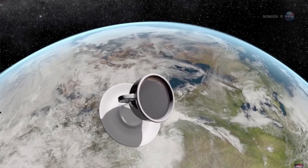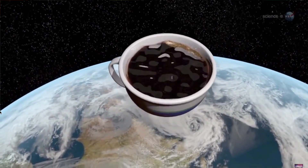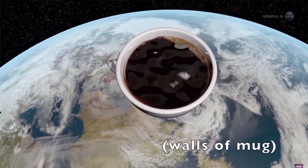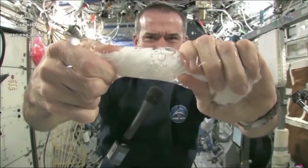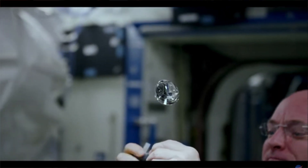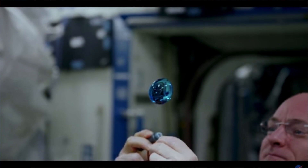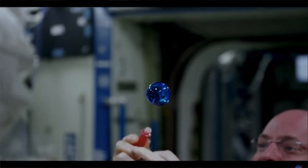Now if you were to actually bring a mug up to the ISS and try to drink coffee, it would stick to the walls. If you tried to pull some out with your tongue or finger, it would cause it to bubble out in little balls because of surface tension, and you would be drinking these extremely hot spheres of coffee floating in space.